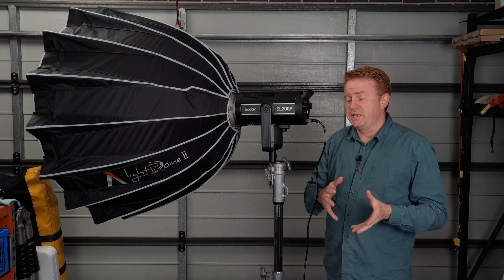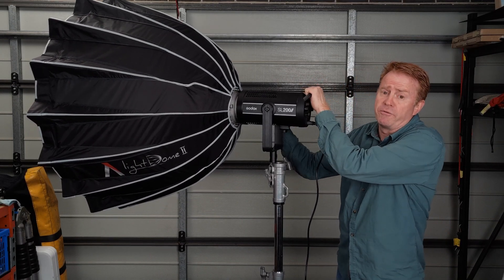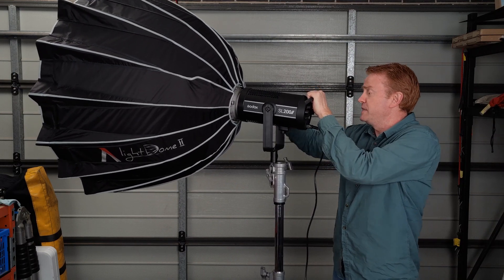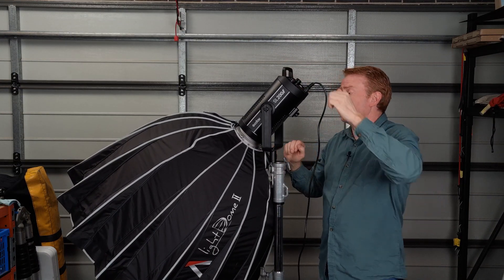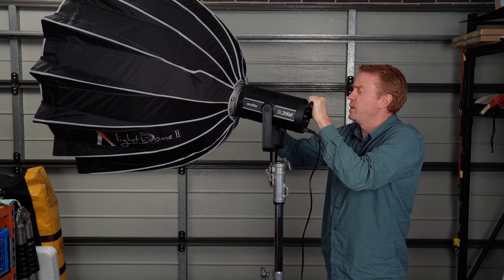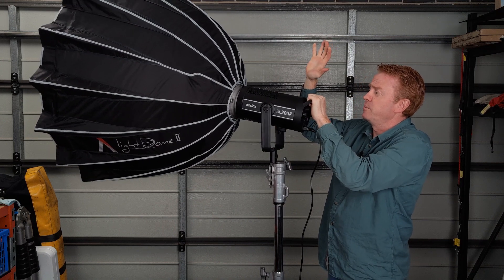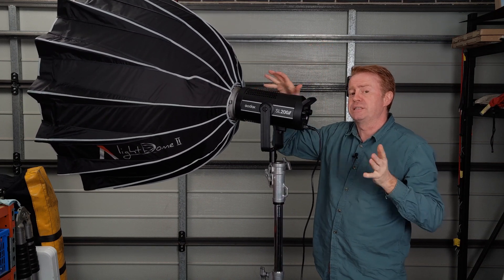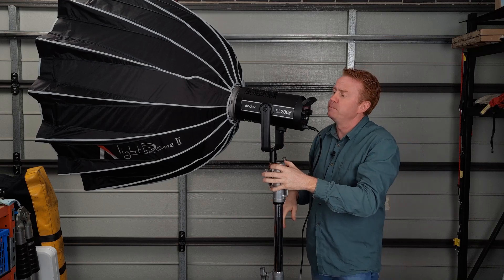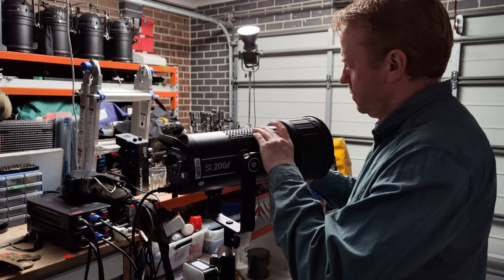In terms of accessory options, you've got an umbrella mount underneath and a Bowens mount on the front. The stirrup position does allow you to tilt a large modifier all the way down. However, with the play in the stirrup, when you set your position for your modifier and take your hands off, it will tilt down a little bit — so that's something you have to compensate for.